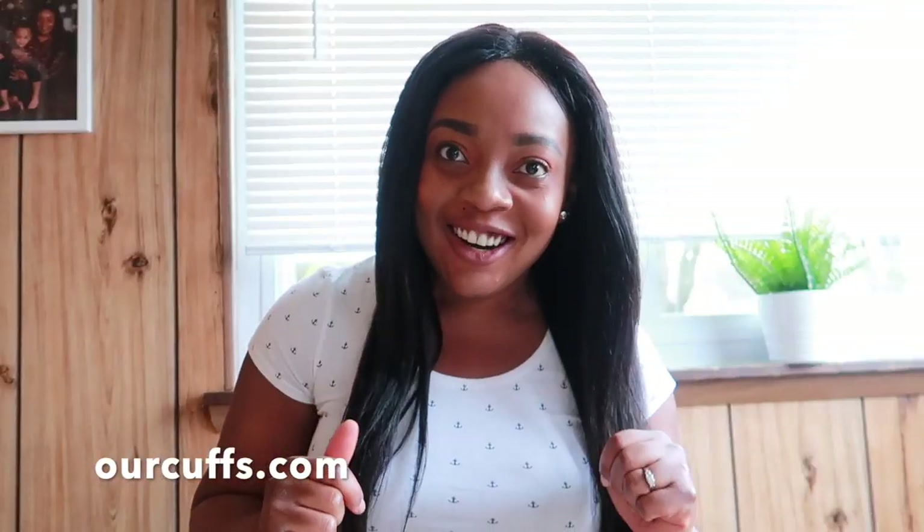Hey guys, it's a girl Evelyn and I'm Bucky Gill with a new video. Today's video is in partnership with OurCuffs. I want to say thank you to OurCuffs for sponsoring today's video. This is a very amazing company that I actually want to share their products with you today. They sent me a delivery with three beautiful cuffs, which are right here in front of me, lined up.